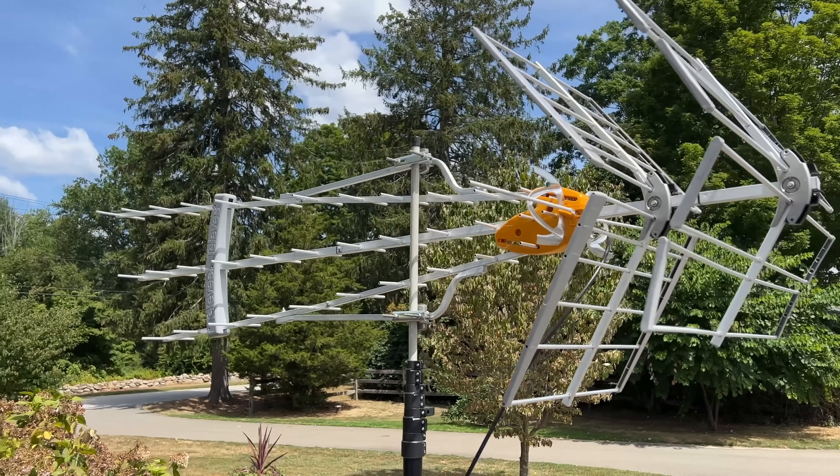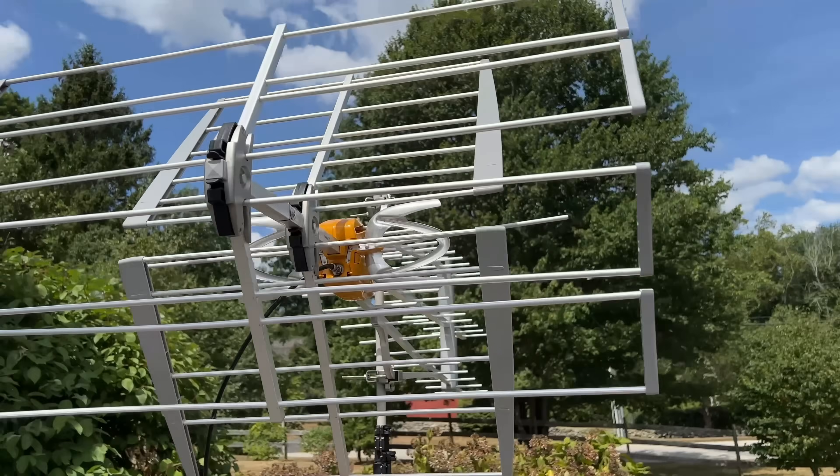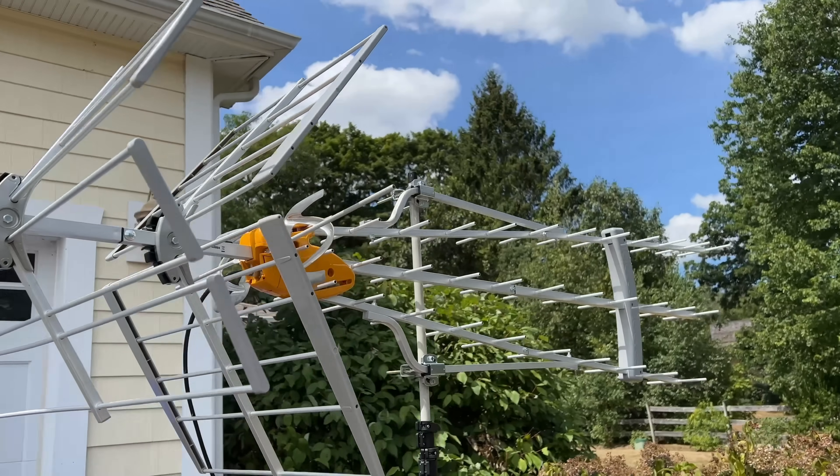But I was noticing that I wasn't getting a steady signal all the time, and I still wasn't reaching some of the other TV towers that I wanted to reach. We interviewed the Antenna Man last week for some advice, and he suggested I pick up this monster — the Televis DatBoss Mix LR.